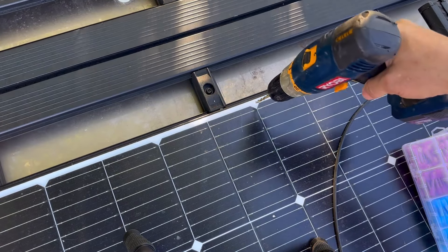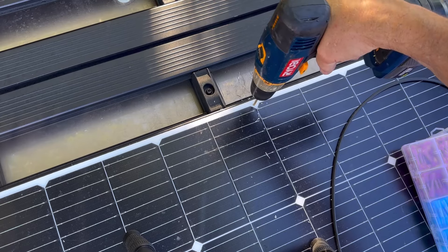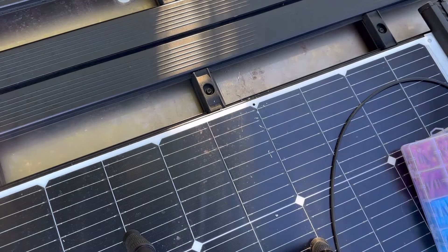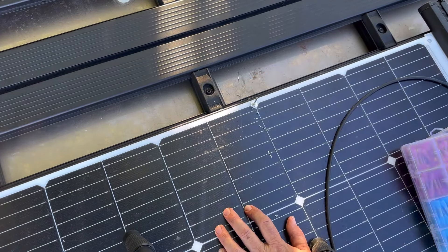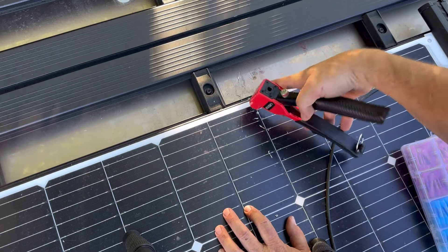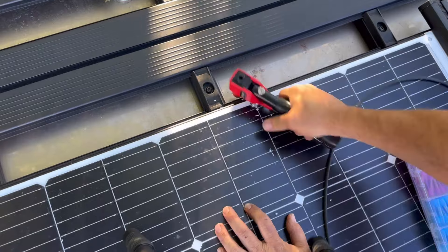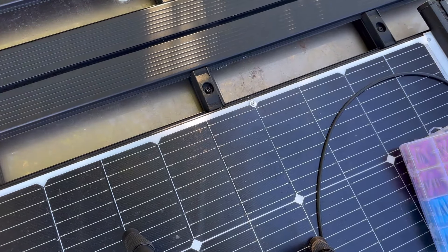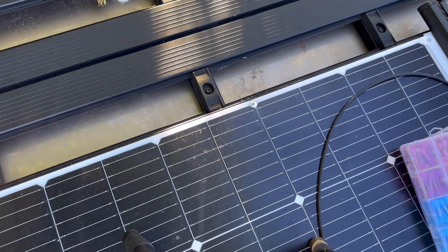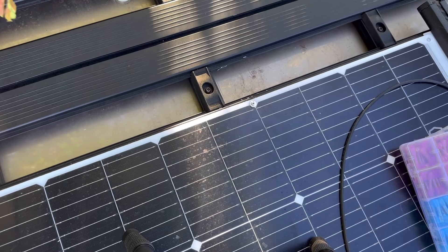I'm going to repeat the process on the opposite side — a washer and one of those stubby 3/16ths rivets. If you don't have a rivet gun, I highly recommend getting one, especially for metalwork like this. You don't know how many different times you'll use it once you have one. To remove them, all you have to do is drill the center and they're out. It's not totally permanent, but it's much more secure than a screw that could back out or rattle out.